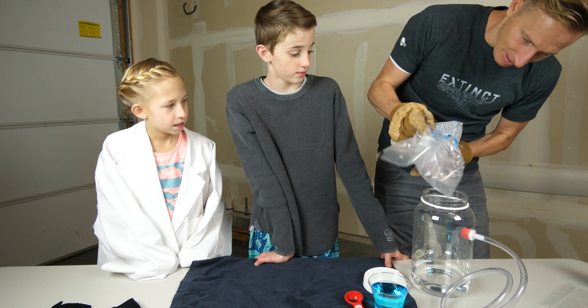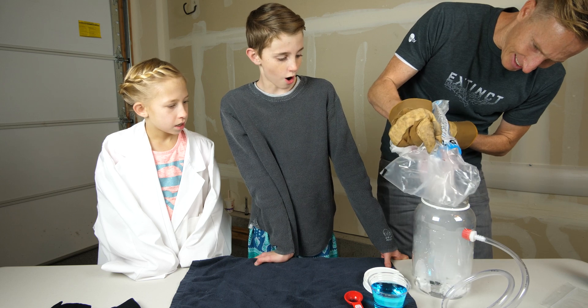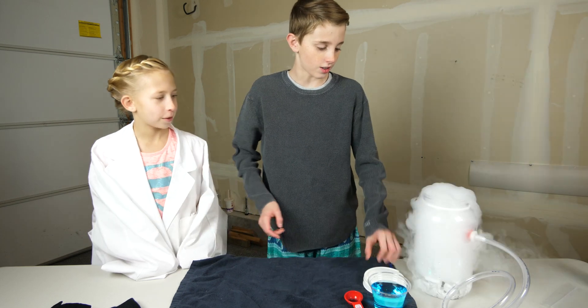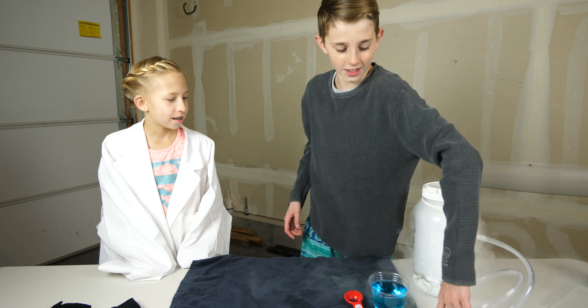Okay, here we go — dry ice! All right, going in. Oh, I can see this! That looks — oh my gosh. Whoa, it's like a hose!